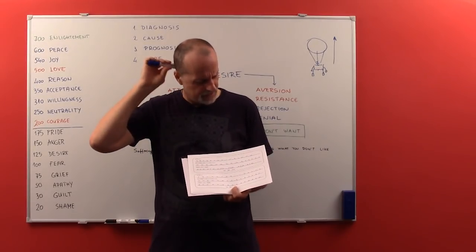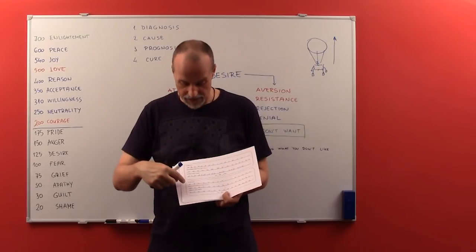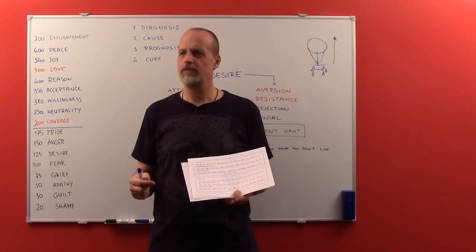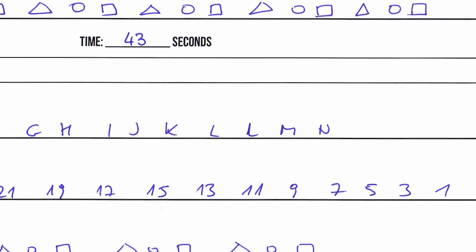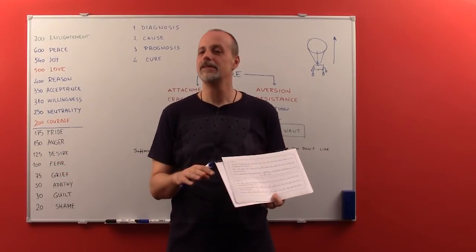Then suddenly it dawned on me — this line ends with O, and the second attempt ends with N. Maybe I missed something. And then I realized I had doubled the letter L. So I did make a mistake. Point taken, I hope.